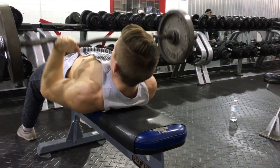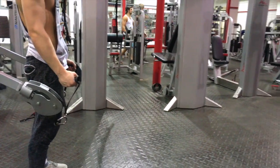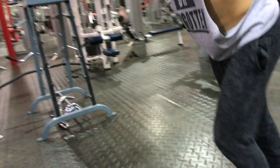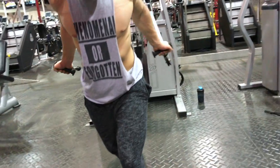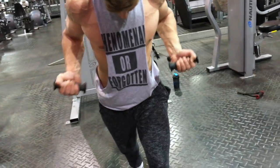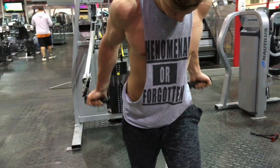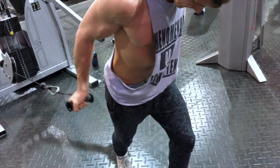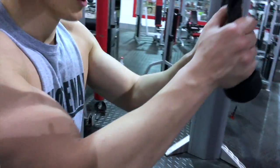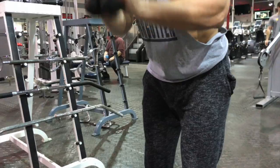Next, we're going to go to another superset — another bicep-tricep superset. I love to do this one with cables. The only way to work the long head of your bicep — which is the center head that gives you taller biceps and makes your arms look wider from the side — is to have your elbows behind your torso. You'll see me grab these cables, line them up just about where my arms are in terms of height, step forward, have my elbows behind my torso, and just curl up. This isolates your big head so the small side heads don't dominate. You can do this on an incline bench too, but with dumbbells it gets easy halfway up. With cables, it keeps constant tension — more time under tension.